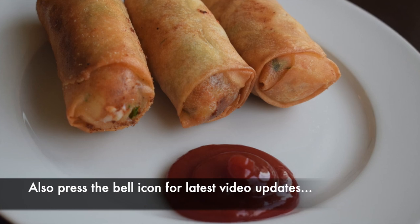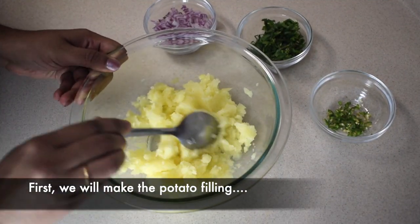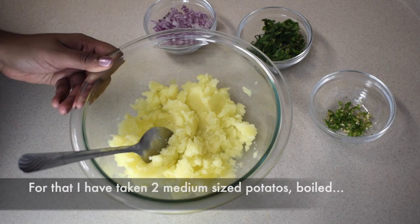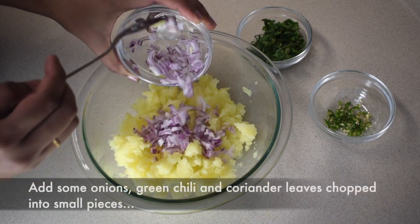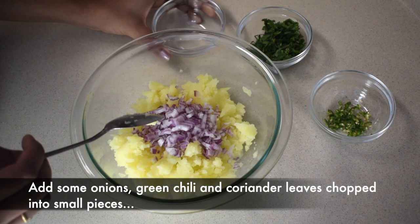You will be able to make this new snack recipe. It will be made with potato — the filling uses 2 medium-sized potatoes, which will be boiled and mashed.